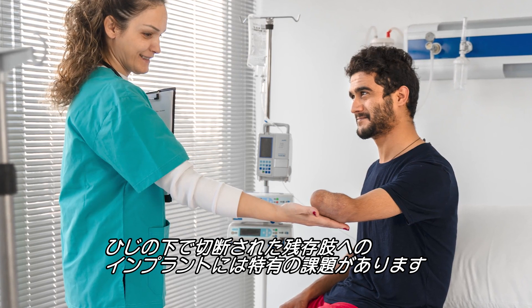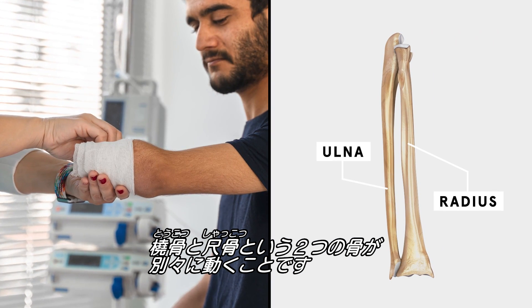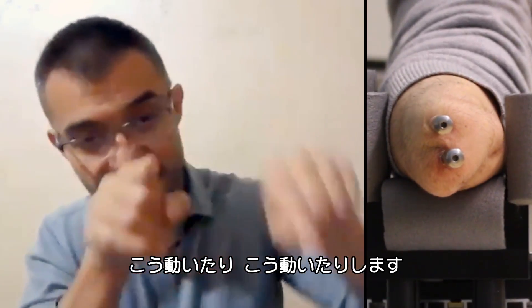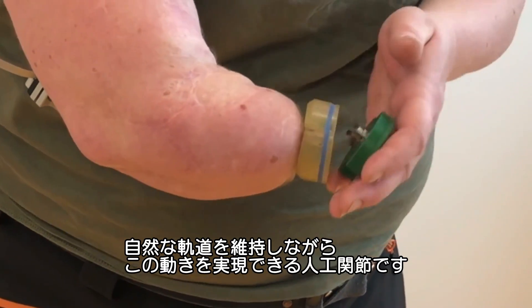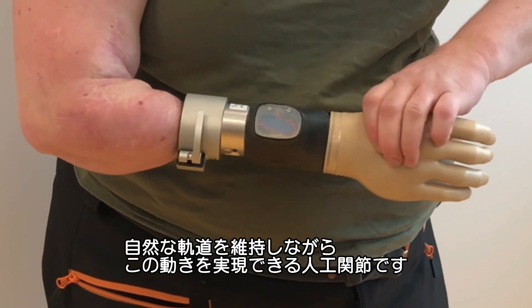Implanting into a residual limb amputated below the elbow has its own challenges, because there are two smaller bones — the radius and the ulna — which move independently from each other. They move in multiple axes and their own individual rotations. So the team developed an artificial joint that allows for those movements while preserving a natural orbit for the motion.